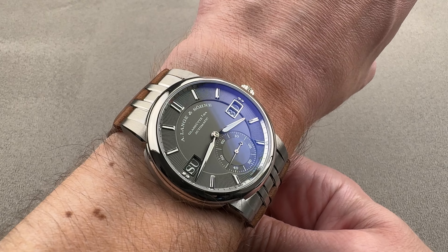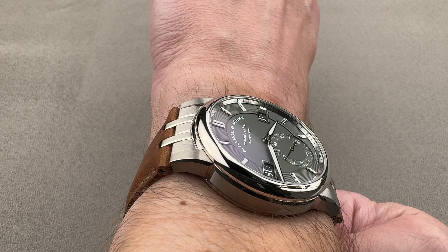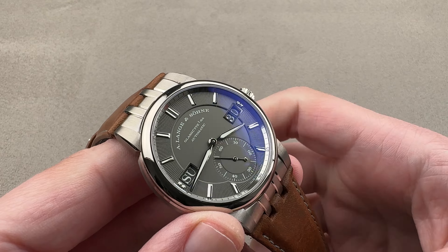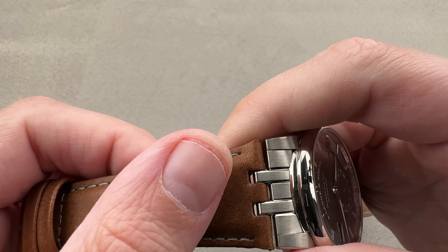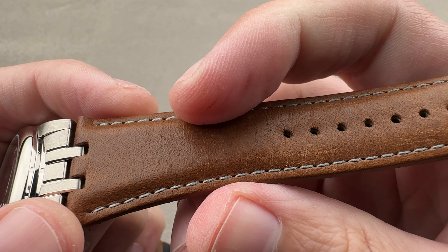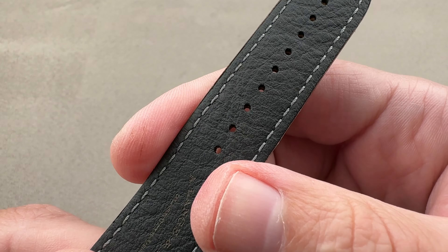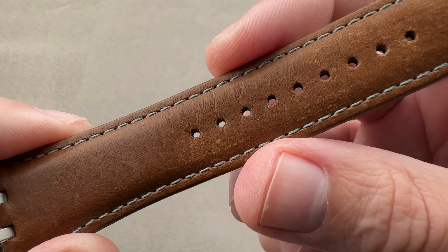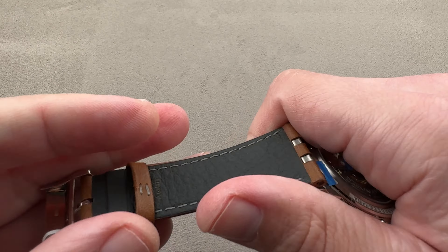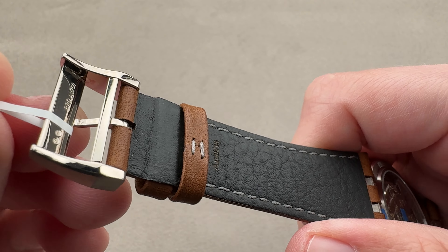This is probably the dressiest look for the Odysseus. In addition to this leather strap, the watch comes with a factory black rubber strap, so you can still take advantage of the 120-meter water resistance. The strap is a rich light brown with calf skin on both sides — on the bottom, a natural calf skin grain, with a lightly contrasting gray stitch, no crimping, no gouging. This is a brand new Lange factory strap.